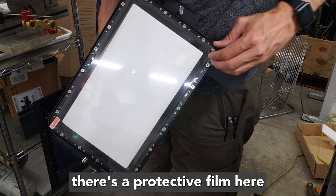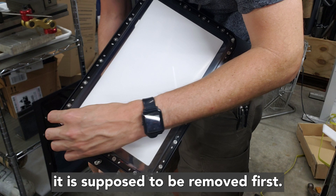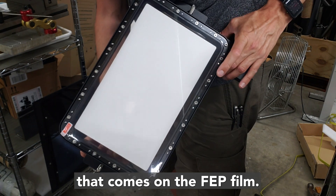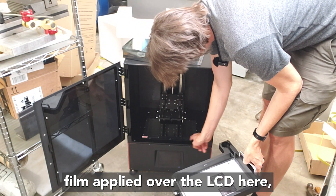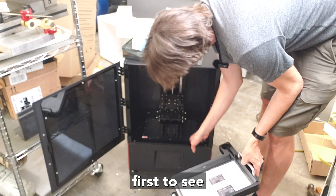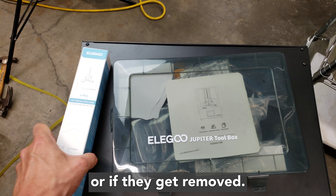It looks like there's a protective film on the vat in addition to the FEP film, and yes, it is probably supposed to be removed first — that's the protective film that comes applied over the FEP film. There's also a protective film over the LCD, so I need to look at the instructions first to see whether these protective films stay on or get removed.